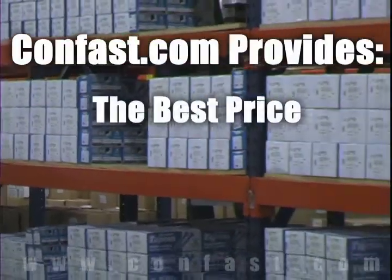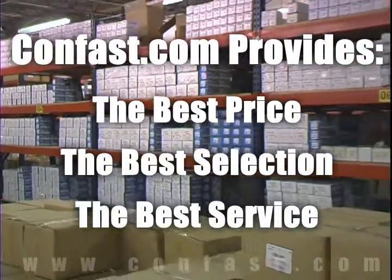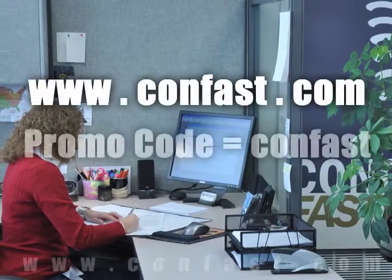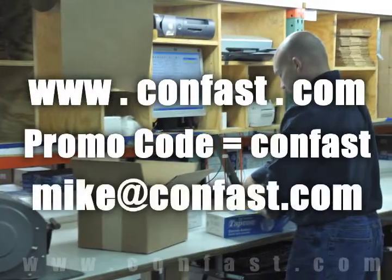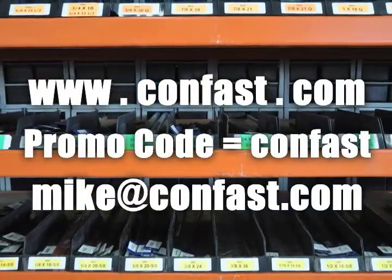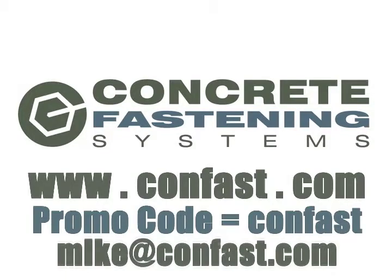Remember, we have the lowest price and have over 4 million concrete fasteners in stock and ready to ship to you the same day your order is received. CONFAST.com, your one source for concrete fasteners. It's been our business for over 20 years and it's all we do. Buy your concrete fasteners from us. Thank you very much.